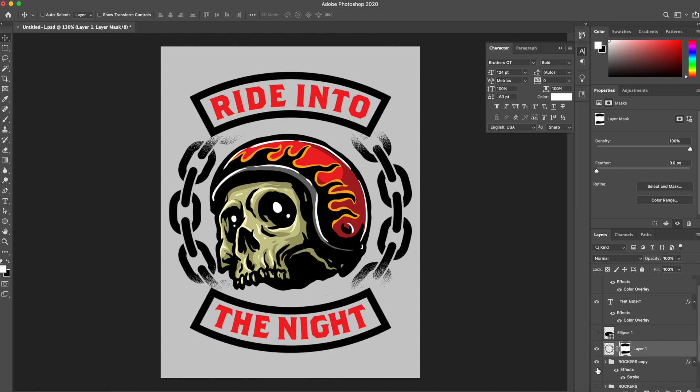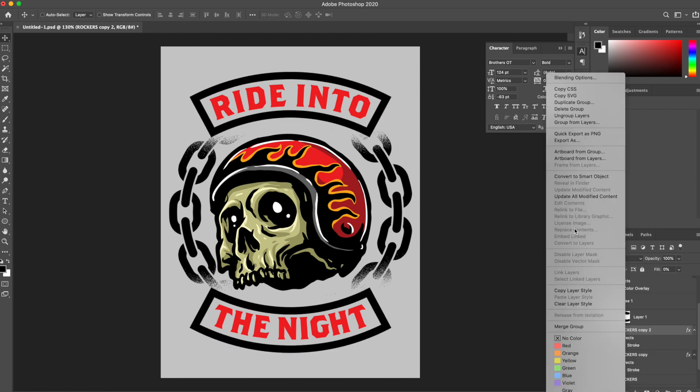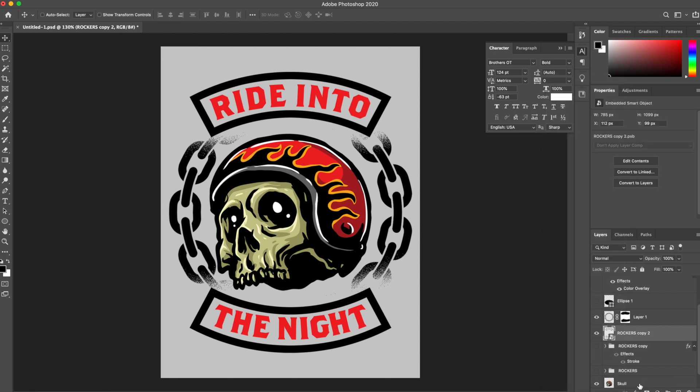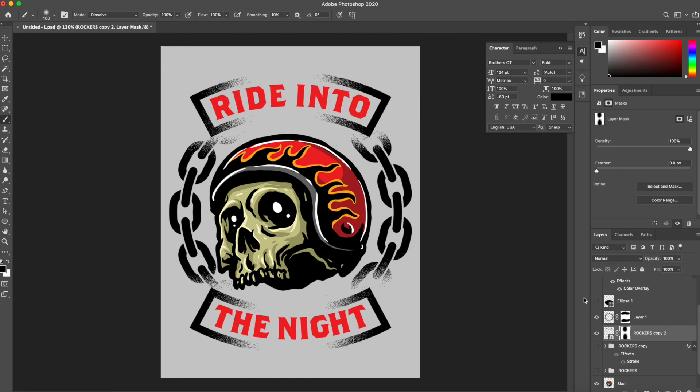I do want to try one extra thing with these rockers. I'm going to duplicate it one more time, merge these together, convert to a smart object, add a layer mask, and just try to erase some of this banner to see what it looks like — kind of making it look grungy. I really like this.